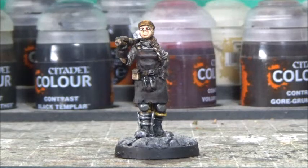Anyway, I hope you enjoyed this video. I had a lot of fun painting her, and until next time, take care and bye-bye.